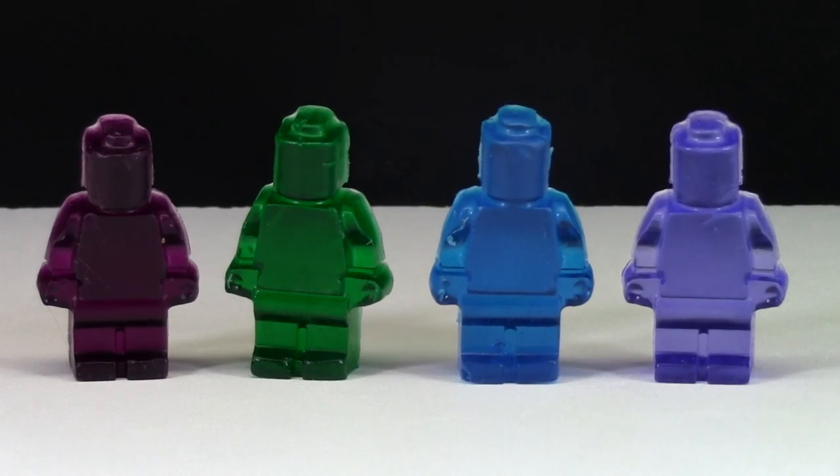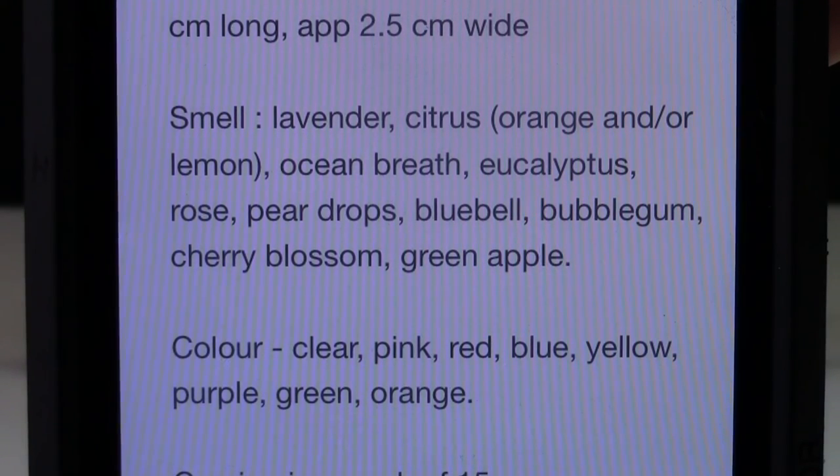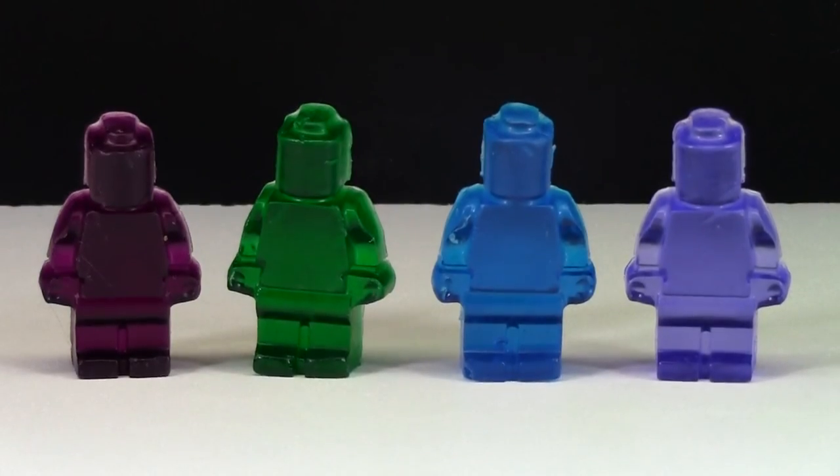You obviously can't smell them right now but my LEGO room just smells really good with having all these soaps in here to review. I may be crazy but to me they all smell like they have a slightly different smell to them. I checked out their Etsy shop again and they do have a different scent per color. So I was right — I'm not crazy — they all smell different.